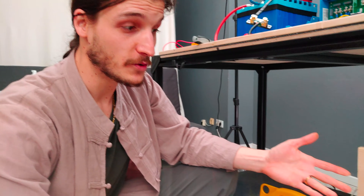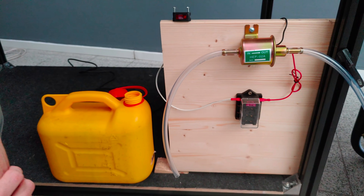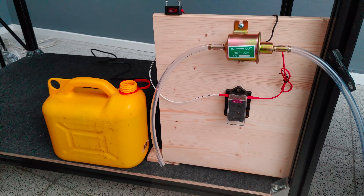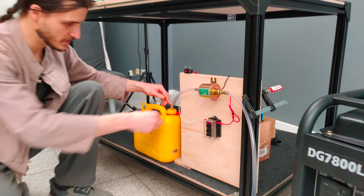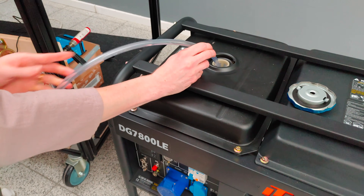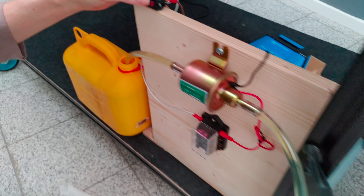Here we have a little 12V fuel pump which we are going to use later on the boat to fill up the diesel generator or the diesel heaters, so that we don't have to go around and fill them up manually. So we have to set it up here in a little testing station. And there she goes.